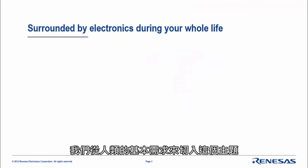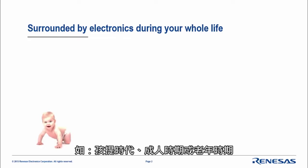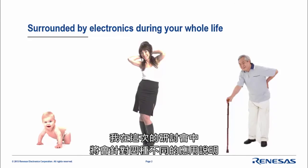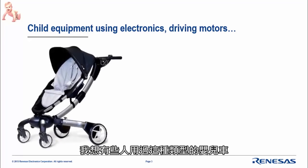Let's start with fundamental questions. During all chapters of your life — when you're a kid, an adult, and a senior — we are all surrounded by electronics. Do you have any clue which kind of electronics could surround you? Using inverters and driving motors, for example. This is something I will cover during this webinar using four different applications. Let's start with the first one, which is for kids.